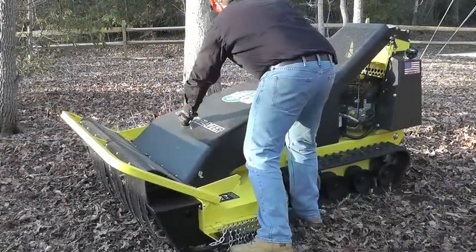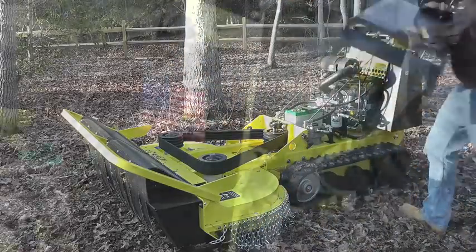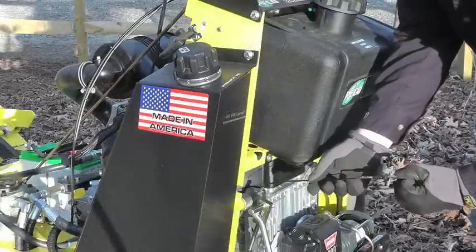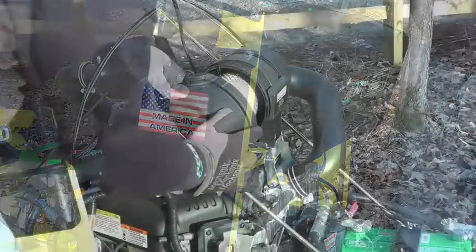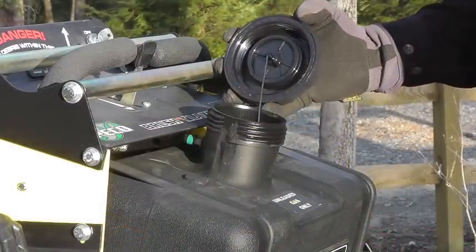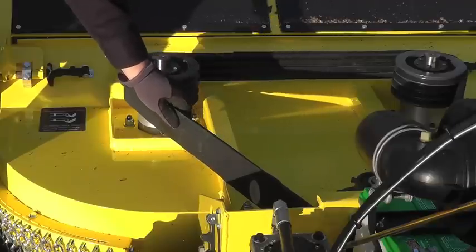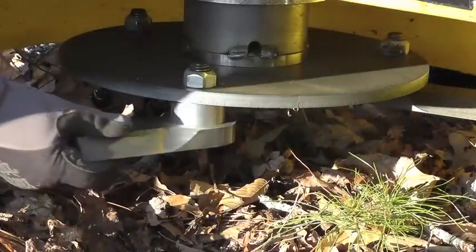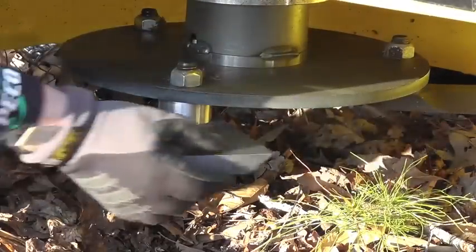Second, perform a pre-operation check. Start by removing the deck and engine covers. Checking the engine and hydraulic fluids is extremely important, as well as making sure the air filter is clean and free of debris. Check the fuel level and fill if needed with 89 or better octane fuel. Clear any grass and sticks from the top of the deck, check the belt tension, and inspect the belt for damage. Inspect the disc and flail blade system, making sure the blades are sharp and free of any major nicks.